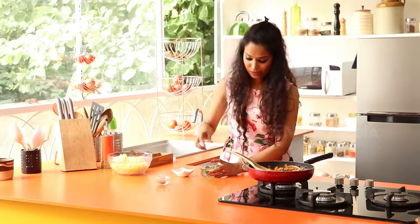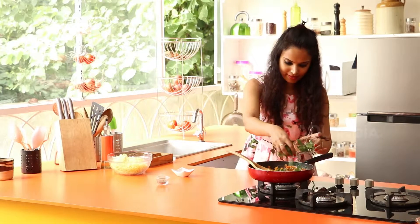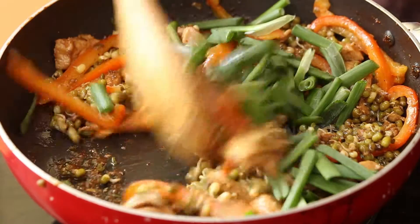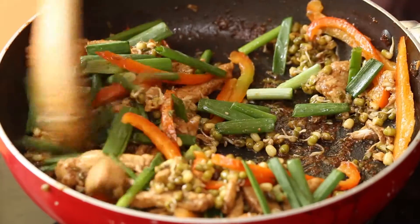Now you can add the spring onions. Stir this up.